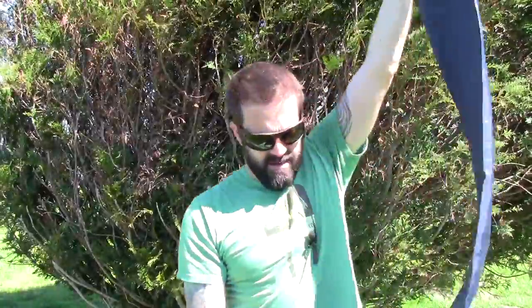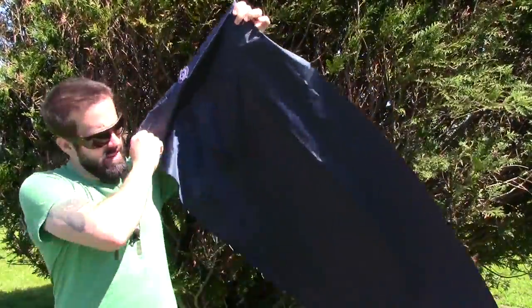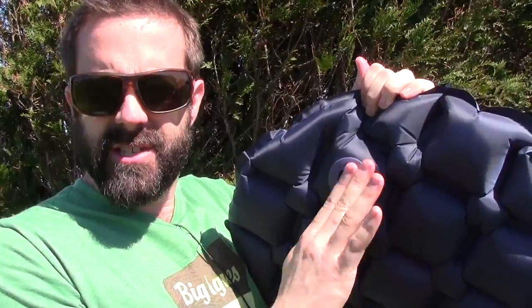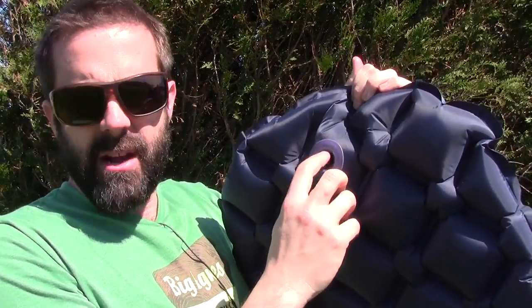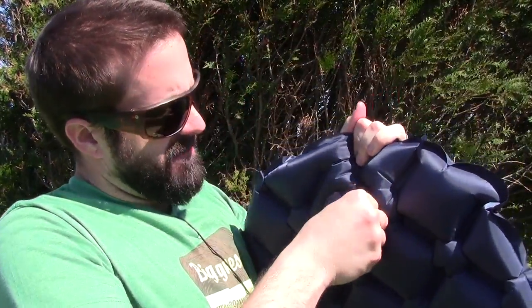So here it is — it's a full-length pad. I'm going to blow it up. It only has one valve right here. It does have a nice two-way valve, so it's still open right here. I didn't put the plug in, but that right there is going to keep the air inside. Put a little extra in there just in case, then pop the plug in. I'm going to turn my camera around, get on top of it, and then you can see the shape and design.